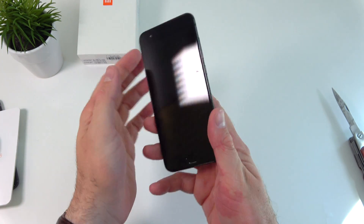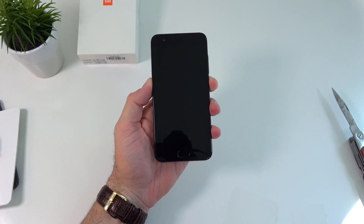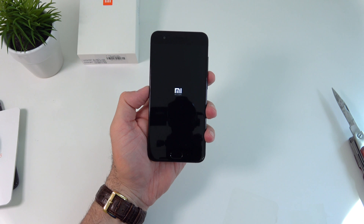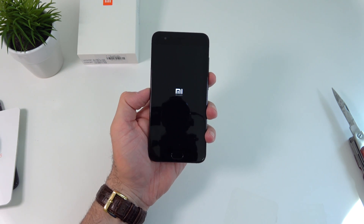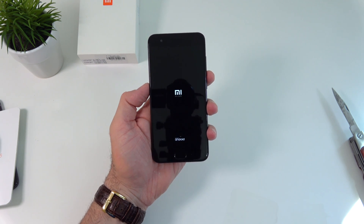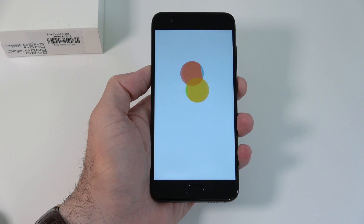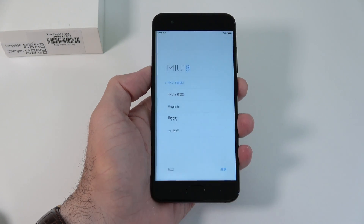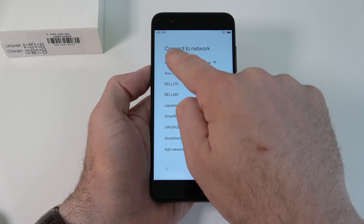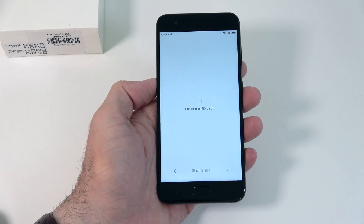Let's turn this on and check out the screen. We have a 1080p resolution — for 2017 and considering this is a high-end device, I don't think 1080p is the best, but that's what we get. It's already on and starting up. Let's choose English, connect to the Wi-Fi, and go through the setup.